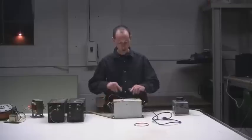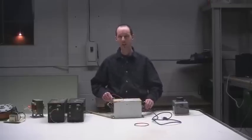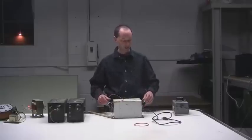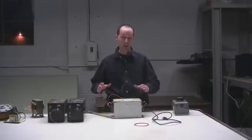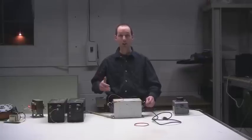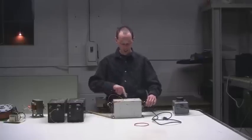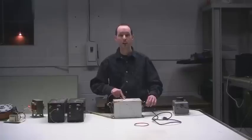NSTs commonly come with 120-volt primaries — that's the input power. Be careful though, sometimes you'll see them with 277 volts, which can mess you up, so pay attention to that. The numbers you need to know when getting your NST are the primary voltage, the secondary voltage, and the current rating. Primary voltage: if you're in the United States you almost always want 120 volts, and it'll be labeled on a sticker right on top of the NST.